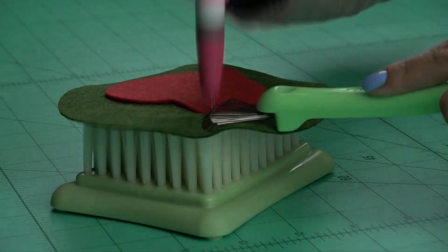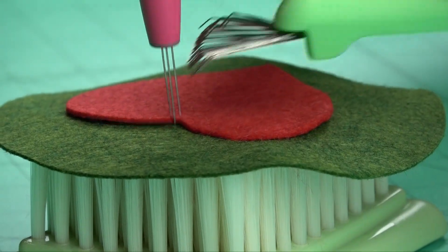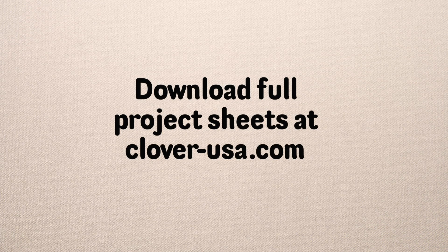Needle felting is fun and fast. There are no barriers to age or experience. Creative potential is off the charts. Those are the basic felting tools. I'm Steve Butler and that's been Tool School. As always, please leave a comment below.